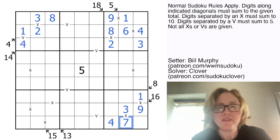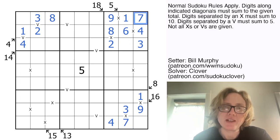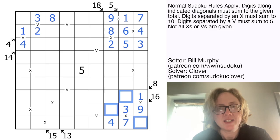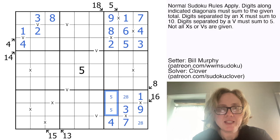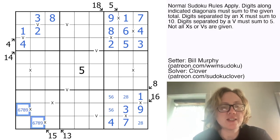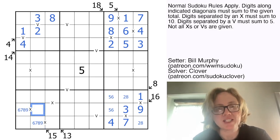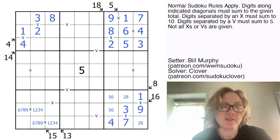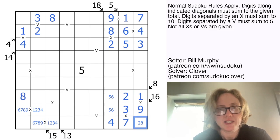We need a 7 in this region — it can't go down here because there's a 7 in region 9 already, so we place it there. 2 and 8 can't go in those cells, so they must go here and here. And these have to be 5 and 6. These cells will contain digits summing to 15, so there's only 6, 7, 8, or 9. These are both X's, so their total sum is 20. Subtracting off the 15, we get 5 — so these two sum to 5. Because these two sum to 5 and we have this 13 clue, we know this is 8, and that resolves this.